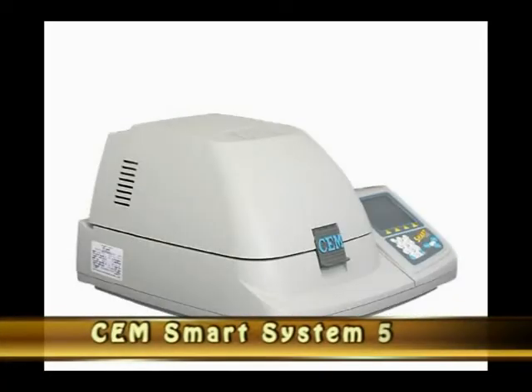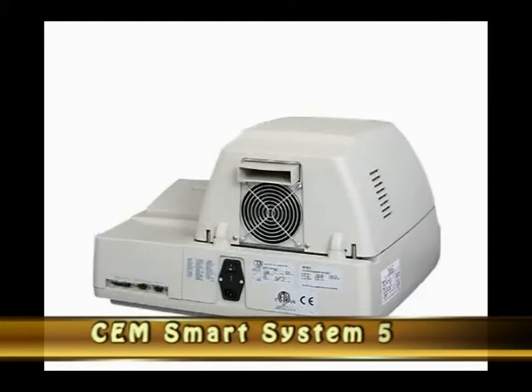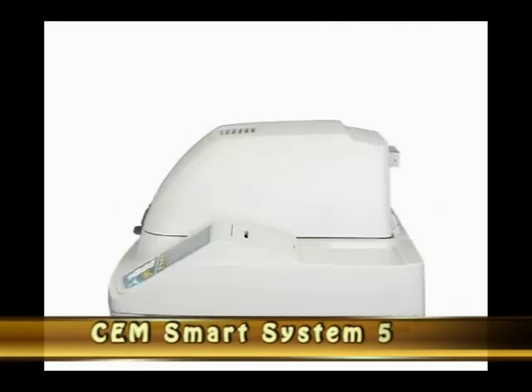There are other instruments that can be used to determine total solids, such as the CEM Smart System 5 and the Sartorius Moisture Balance.